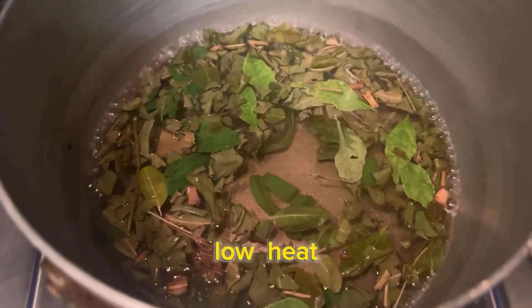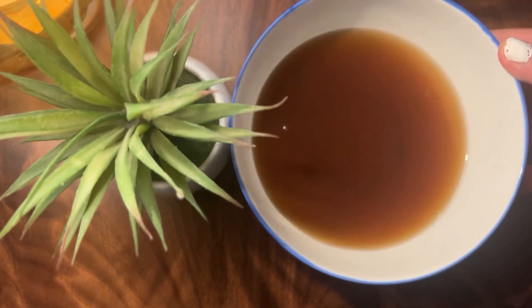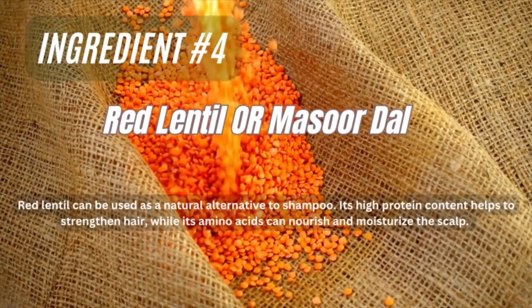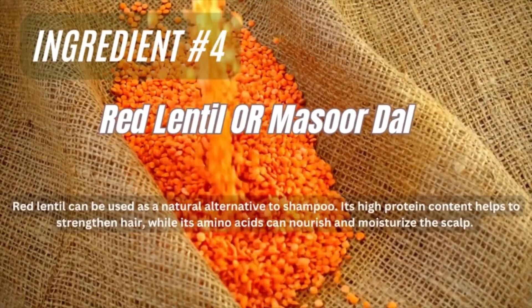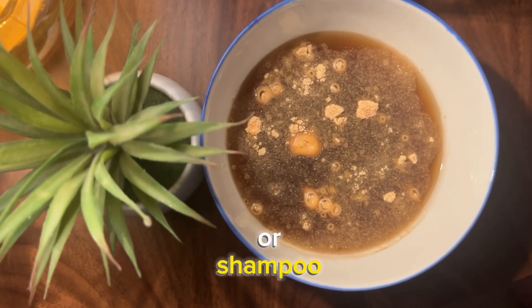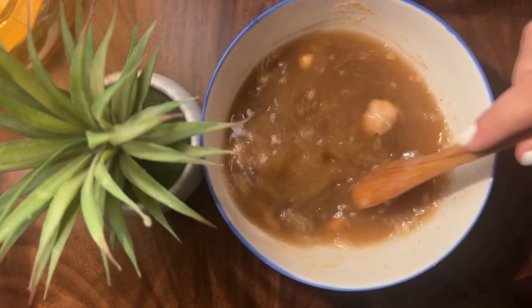Put it on low heat for 5-7 minutes and then let it cool down. Once cooled, we'll add red lentil and mustard. Now some people will find this weird, but red lentil basically works as a natural cleanser or shampoo. Add it in powdered form and mix it well so that no clumps remain.